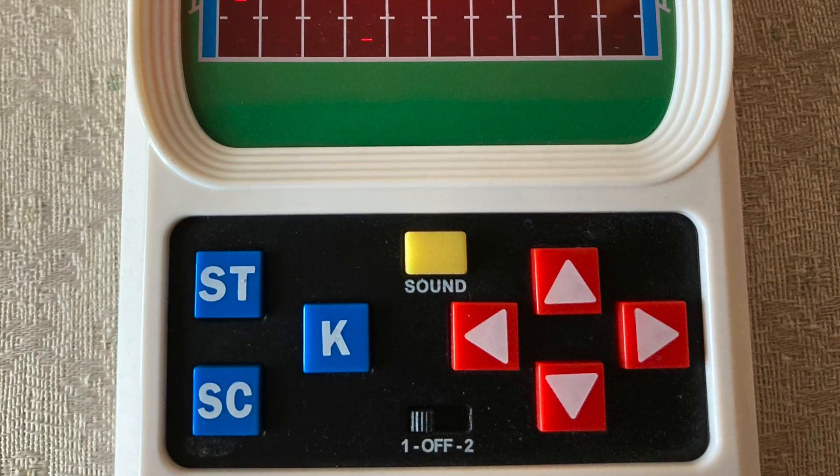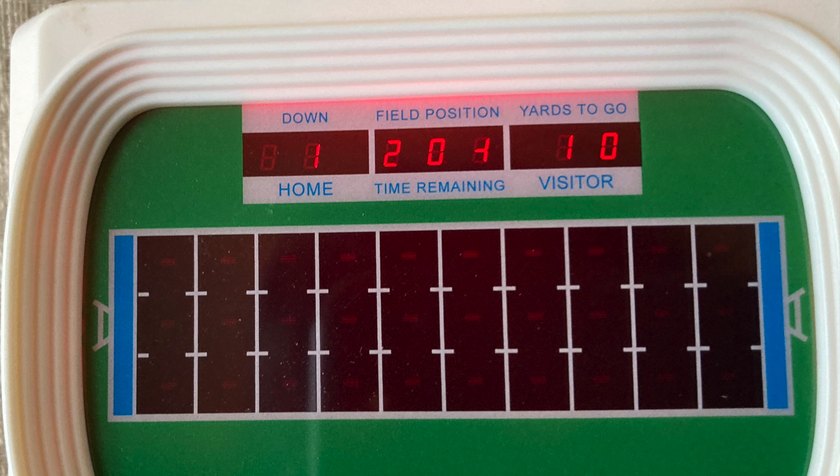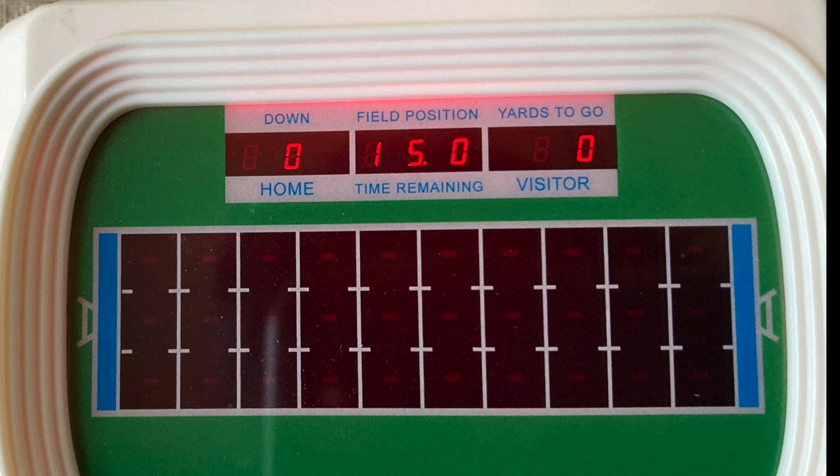I'm going to start off on level one as a beginner rather than an advanced player. If I press the ST button, it tells you you're on your first down, at the 20-yard line, with 10 yards to go for a first down. And pressing the SC button shows your score — 0-0 right now for home and visitor — and 15 minutes remaining in the quarter.